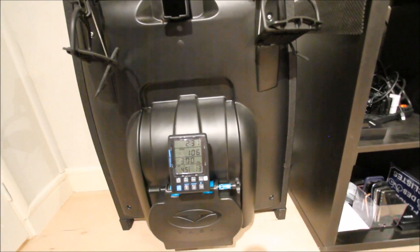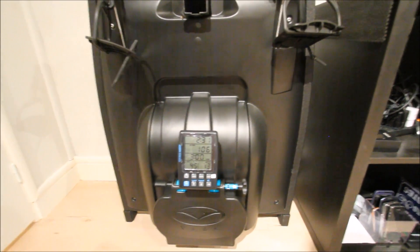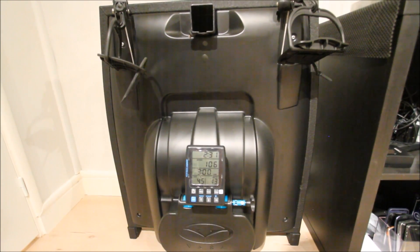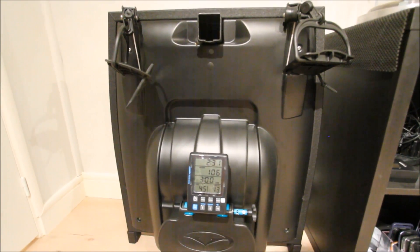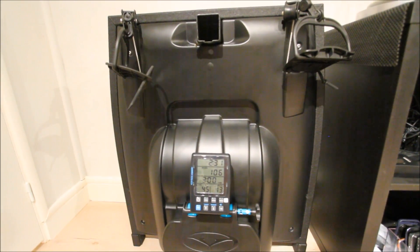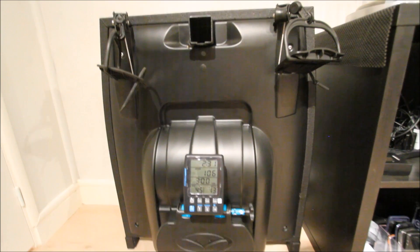It'll send data out to applications. For example, they note support for TrainerRoad — it's traditionally a cycling application but you could use it for this too. And of course any ANT Plus head unit: that could be a Garmin, it could be Cyclops, it could be some of the older Timex units. There are tons of options that support ANT Plus.